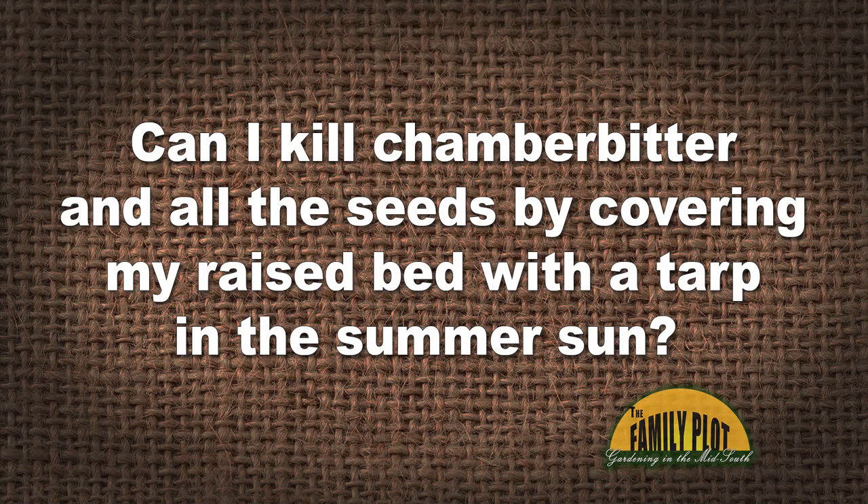I've been fighting chamber bitter in my raised vegetable garden beds for three years to no avail. It spreads like wildfire and I can't pull it fast enough. Can I kill chamber bitter and all the seeds by covering my raised bed with a tarp in the summer sun? This would let me start fresh next year. I know I will kill my soil doing that, which is why I haven't done it thus far. I don't want chemicals in it.